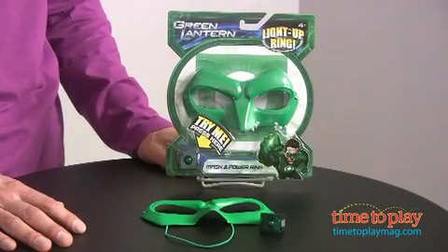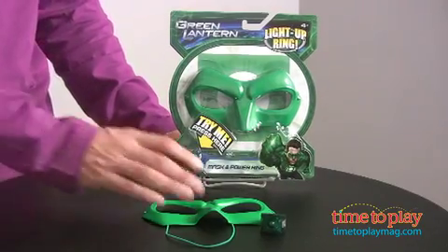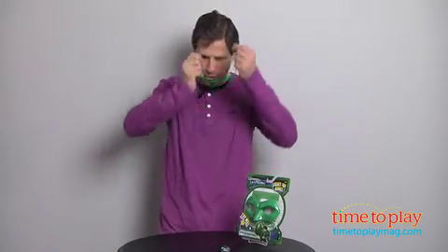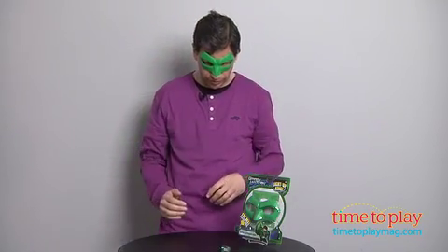From Mattel Toys and the fans of the Green Lantern, here's an opportunity for young kids to actually dress up as the Green Lantern and have the ring. It is the mask and the light-up ring. It comes with a mask with a strap, and it'll fit those Green Lantern fans so you can become just like Ryan Reynolds in the Green Lantern.